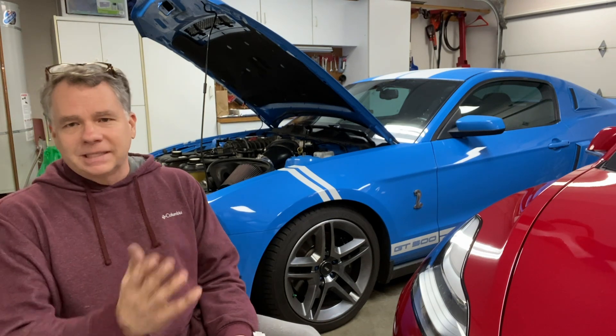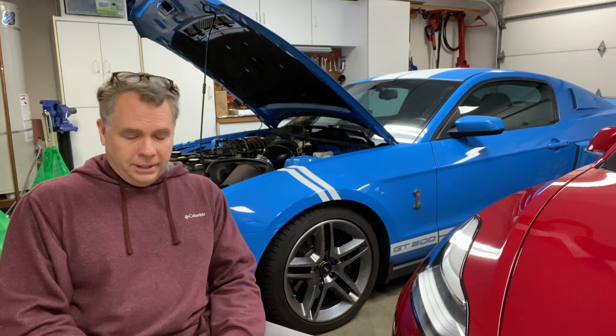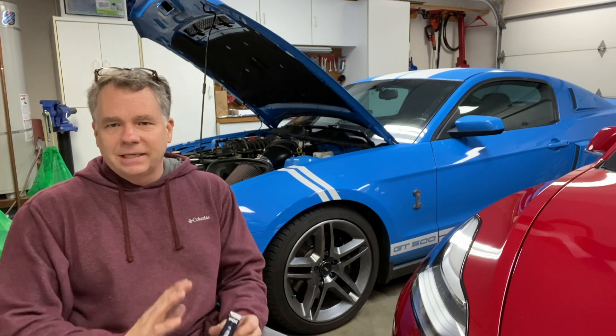I believe with Motorcraft it's just the opposite of that — so the lower the number, the colder the plug. You have to look at each manufacturer specifically, and the heat range numbers just don't match up.